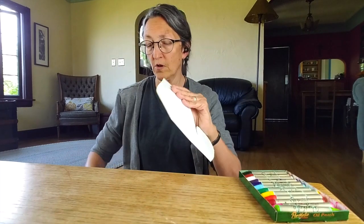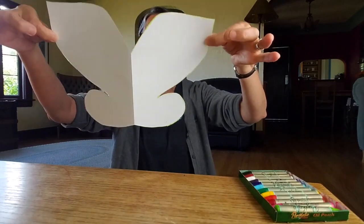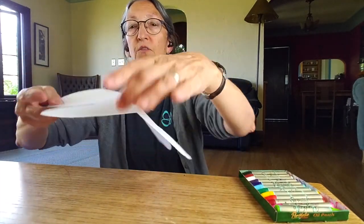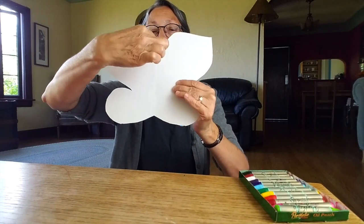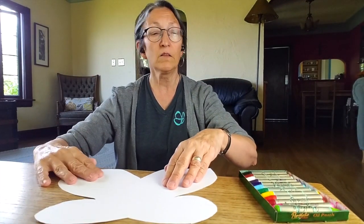Maybe one of you could draw the half of the butterfly — remember, this is a two-person activity — and the other one could try and cut it out. Work together to make a symmetrical butterfly shape out of paper. Let's open up the butterfly's wings — it is a symmetrical butterfly! It has two big wings up here and two smaller, rounder wings down here. Let's draw a line right down the center; that will be the butterfly's body and also our line of symmetry.